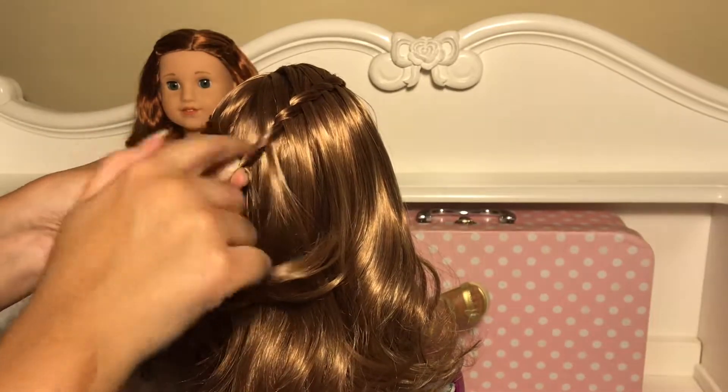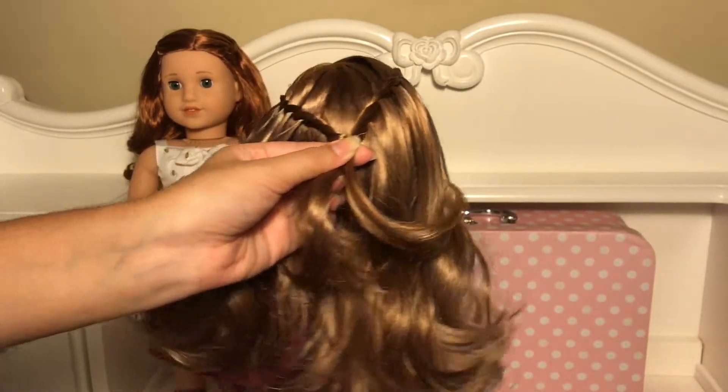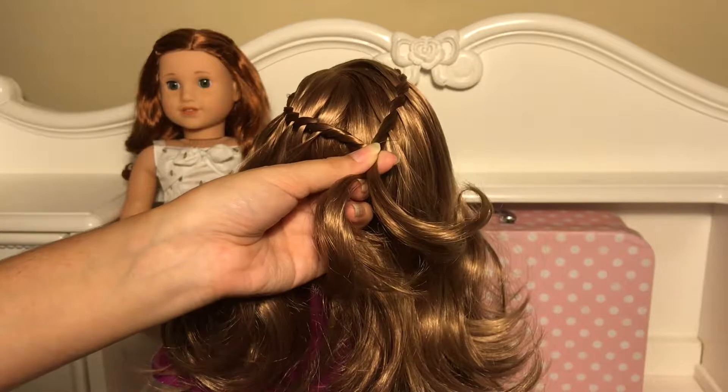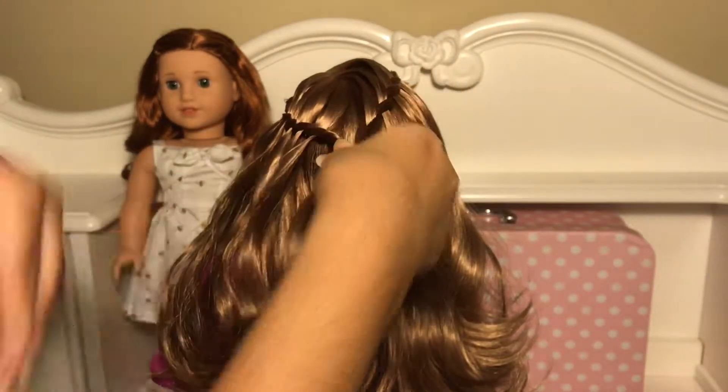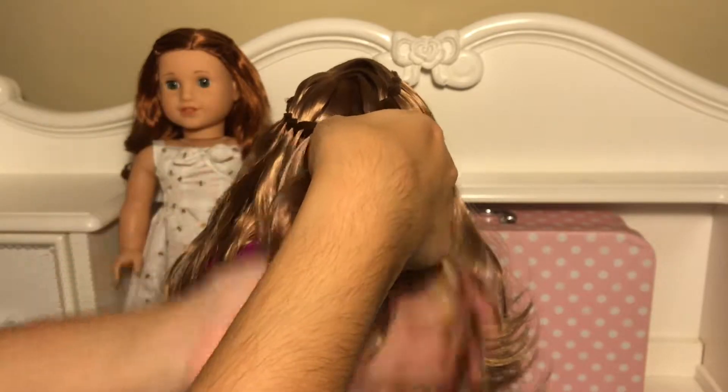To reach the back, you're going to twist these two parts like this. And then you're going to take your elastic and tie them together, and then tie it off.